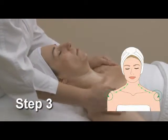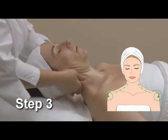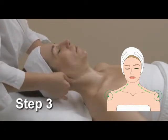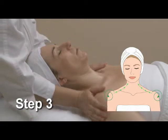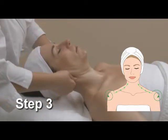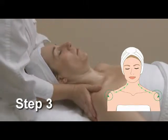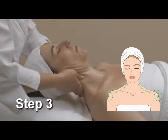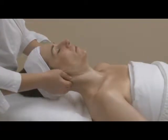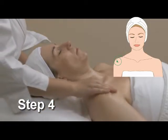Perform a rotation around the shoulders, then glide to the traps and then up the neck. Repeat this movement three times. Then perform a rotation around the shoulders and circle three times, slide down to the shoulders and circle three times.